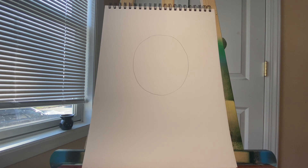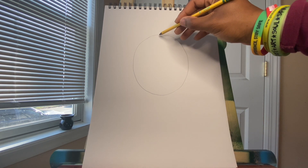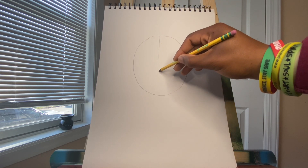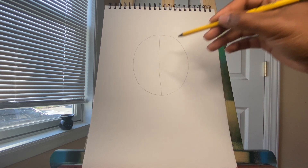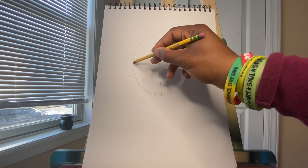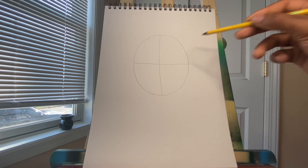We all make mistakes. Now that we have our head drawn, it's time to split it up. We're going to draw a line from the top of our head down to our chin. Now we're going to draw a line from one side of our head to the other side.